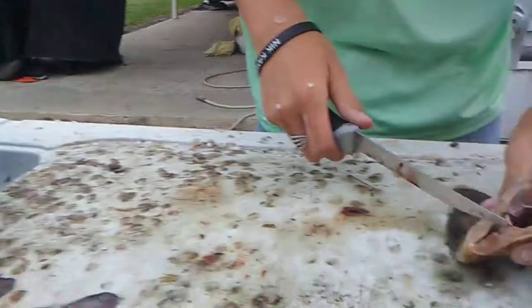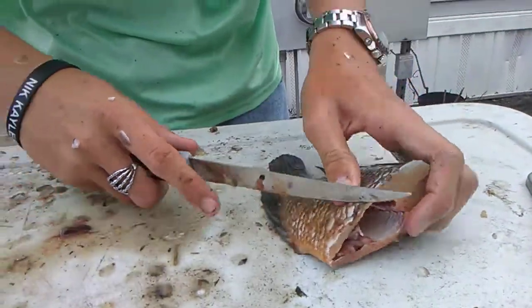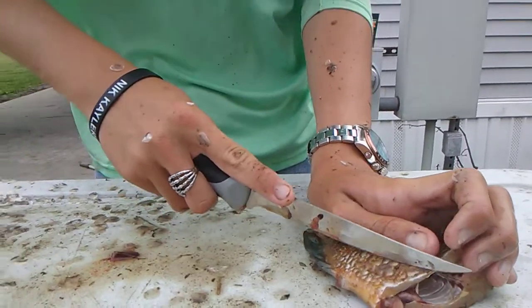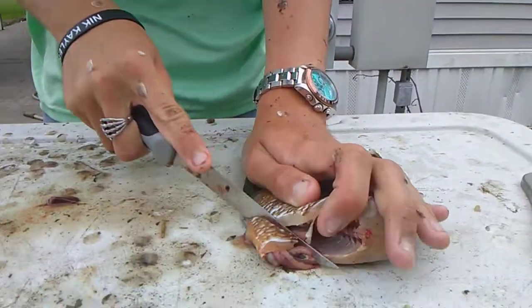Then you got the guts right here. You see that right there — that's called the butthole. So we're going to cut from right here to right there, where we don't feel any ribs, and that's going to get all the guts out.